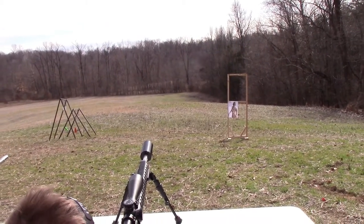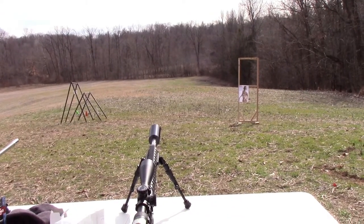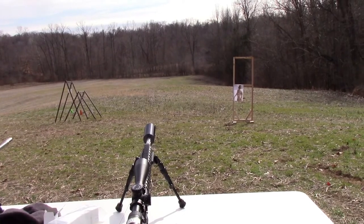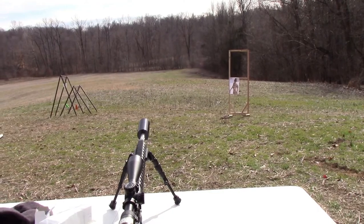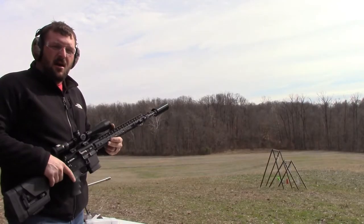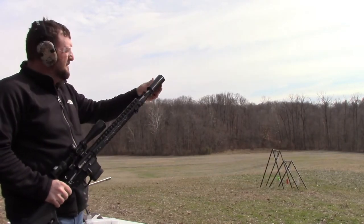That was pretty cool. It's probably hard to see on camera but it went all the way back to the woods — maybe 100 to 150 yards at the most. We'll angle it up a little bit on this next one and see how high it goes. This time I'll aim it a little bit higher.